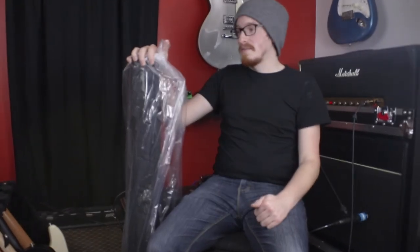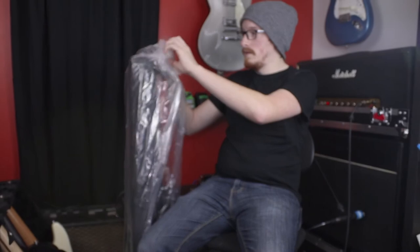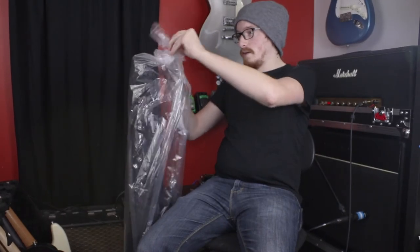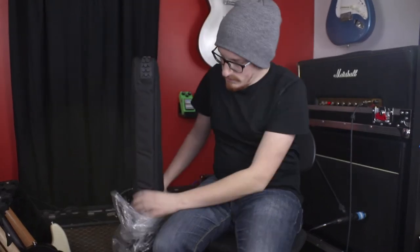Hey guys, this is Chris Carter's Talk Tone. Fender sent me one of their new gig bags. I haven't unwrapped it yet because I have two dogs and they shed, and I did not want to get this thing covered in fur. So I just kind of left it in the bag since they sent it, so it's gonna be a bit of a first impressions.